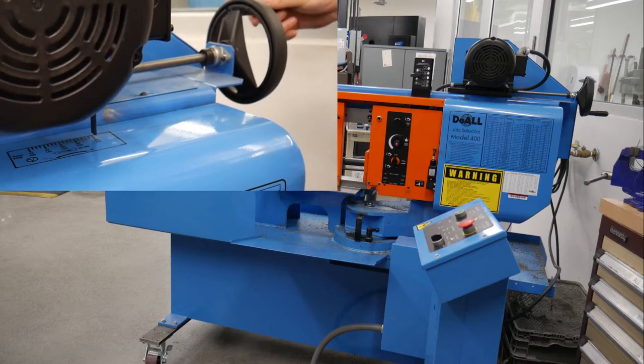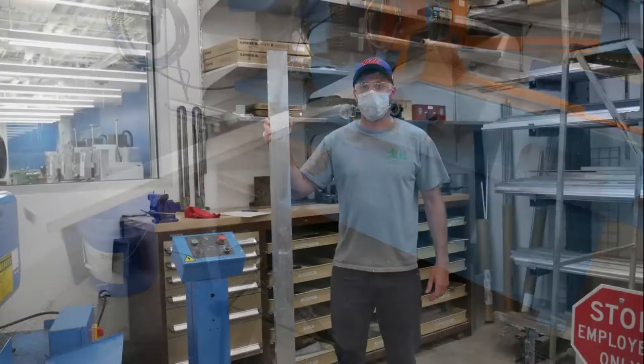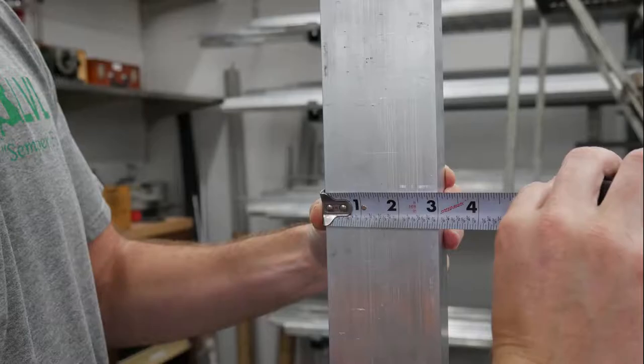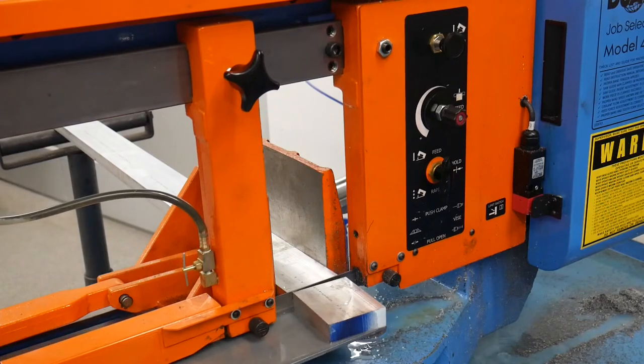We will talk about these specific functions when demonstrating a cut later in this video. First we must discuss materials or raw stock. Material is normally delivered in 6 to 12 foot lengths and is supplied in common fractional sizes for the width and thickness. We will almost always start our machining projects off by cutting a piece off of round or bar stock.